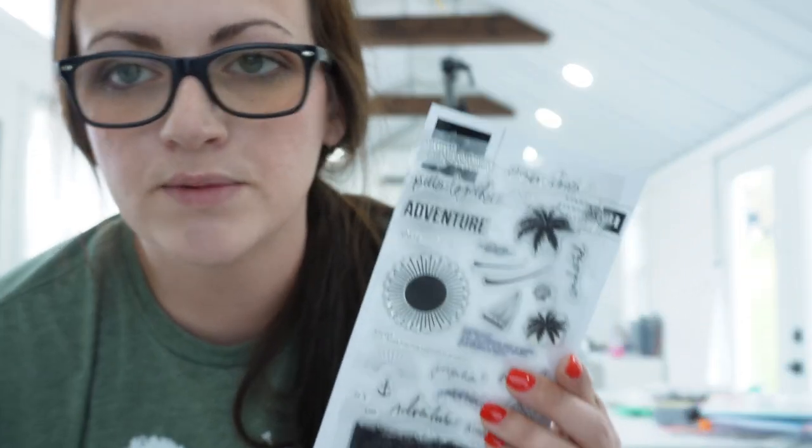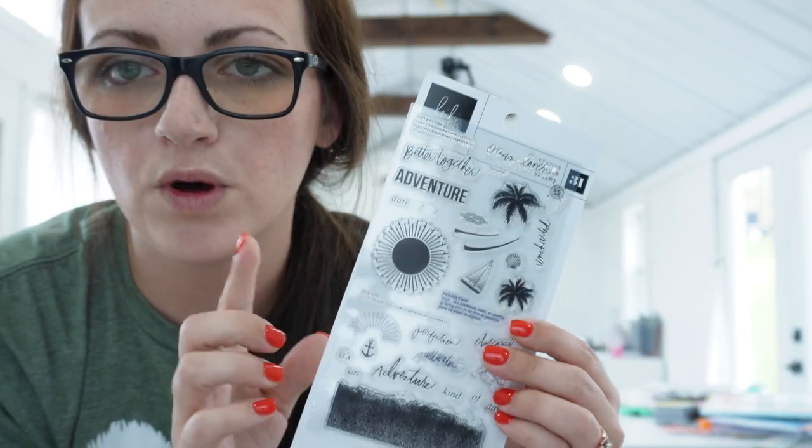Heidi Swapp had this amazing kit come out called Set Sail. She had two stamp sets come out with it — I only picked up the one. I'm thinking we're going to do something fun and bright and colorful. I live in Ohio, the weather has been fairly good, turning really nice — pretty green outside, colors are starting to pop with the flowers, buds on the trees — it's really starting to be springtime. The inks I use are Distressed Oxide, so let's just hop into this Hemlock and Oak journal and plan for next week.